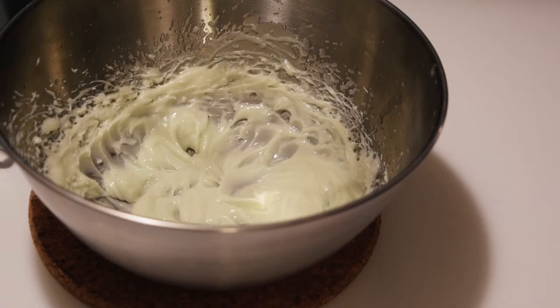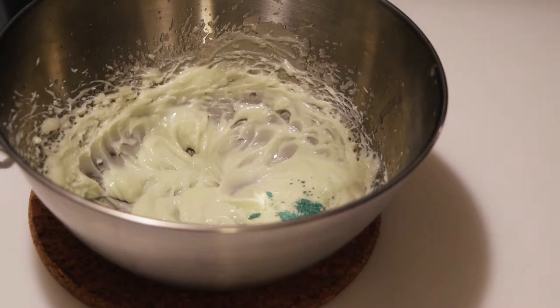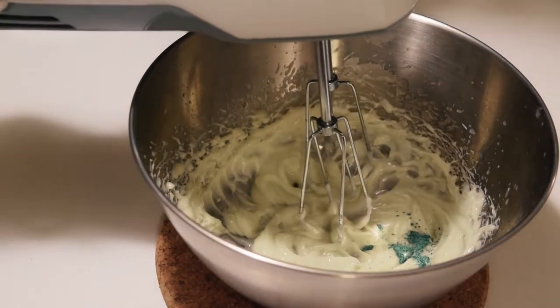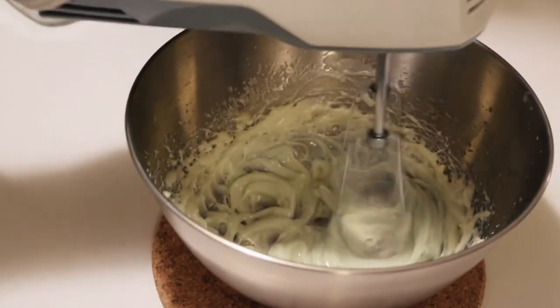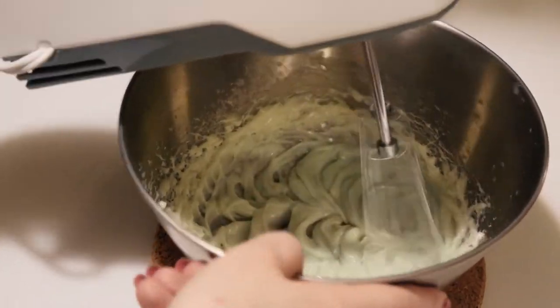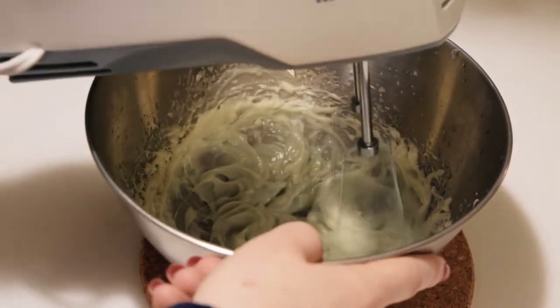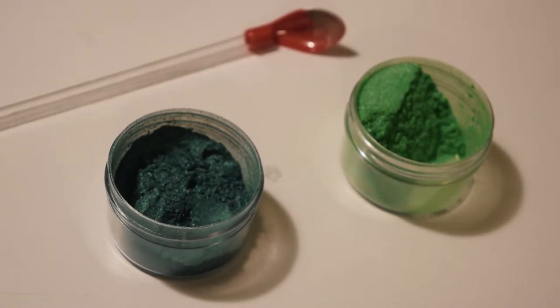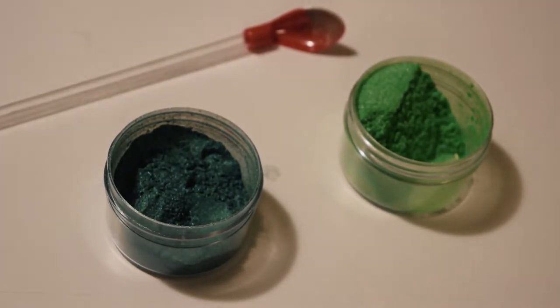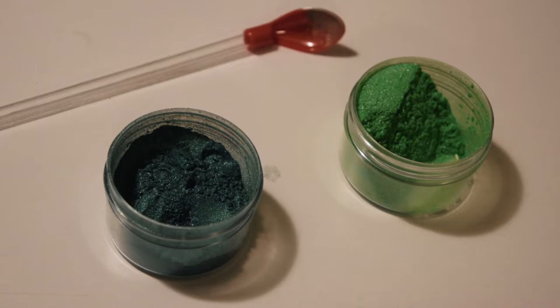I've also opted to add in just a pinch of green mica to tint my cold cream, just a very subtle green tint. It's completely optional, but historical creams were sometimes tinted, and I just think it's fun. Just make sure if you do opt to do this that you only add in a small amount of pigment — you don't want to accidentally turn your face green by using your cold cream.